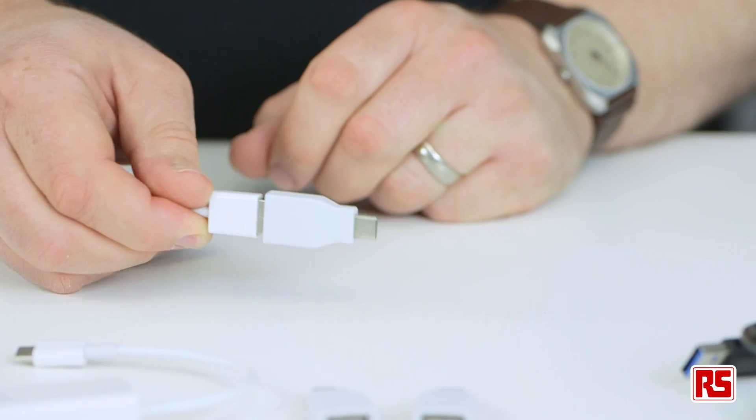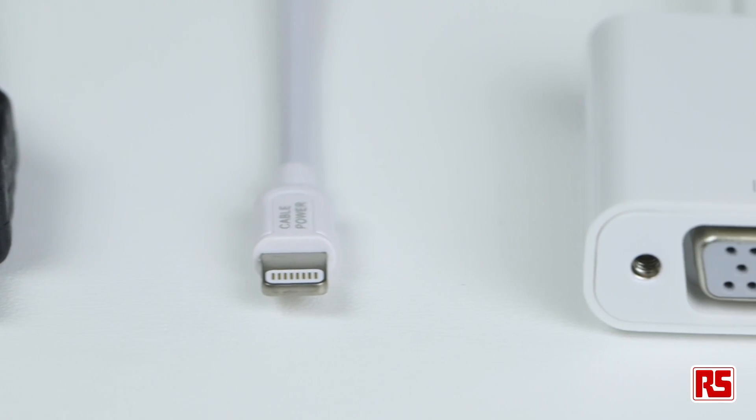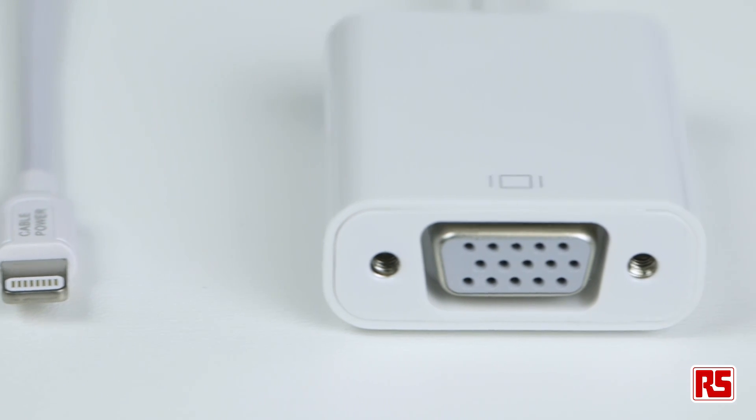In fact, we have plenty of other options available too, with HDMI, Apple Lightning and VGA connectors all available in either cable or adapter formats.